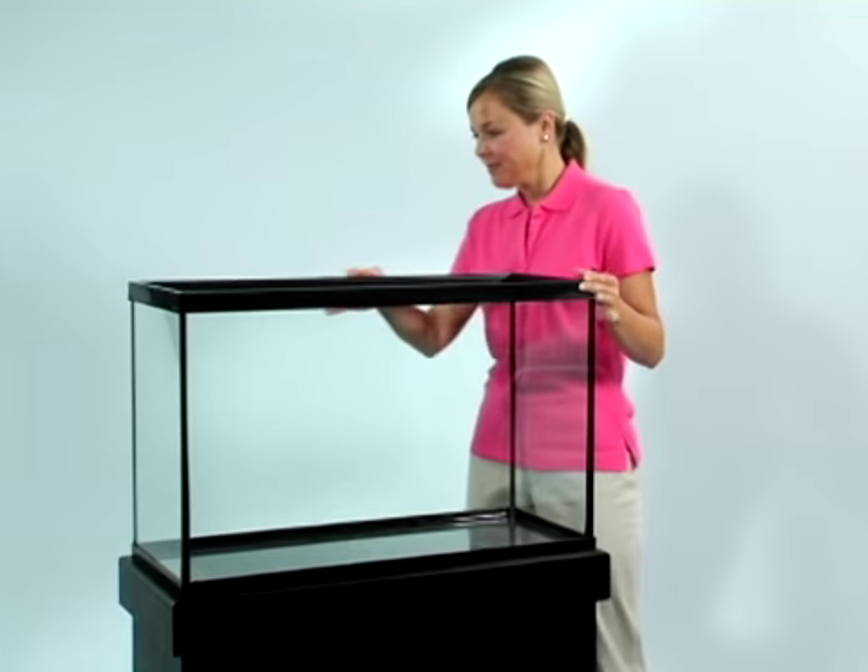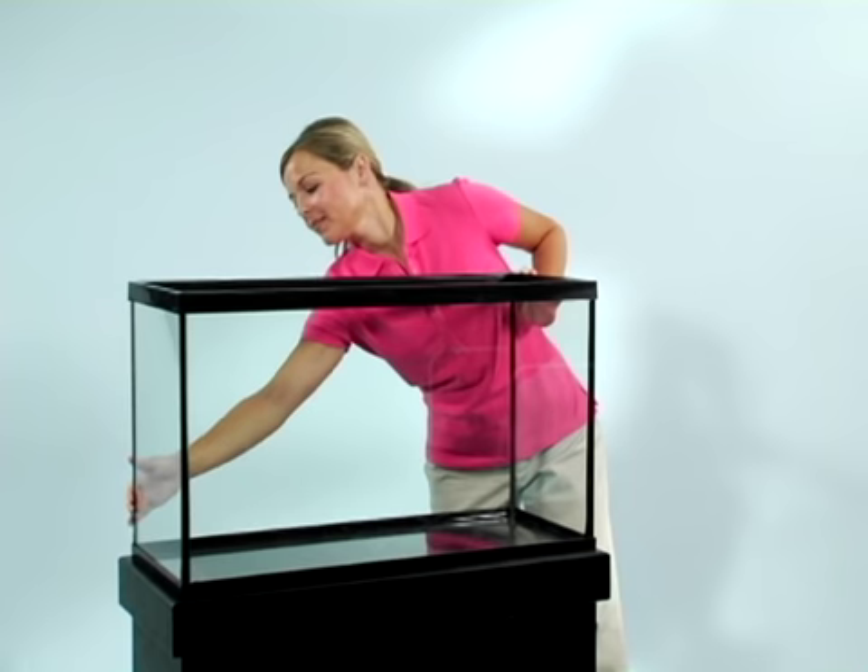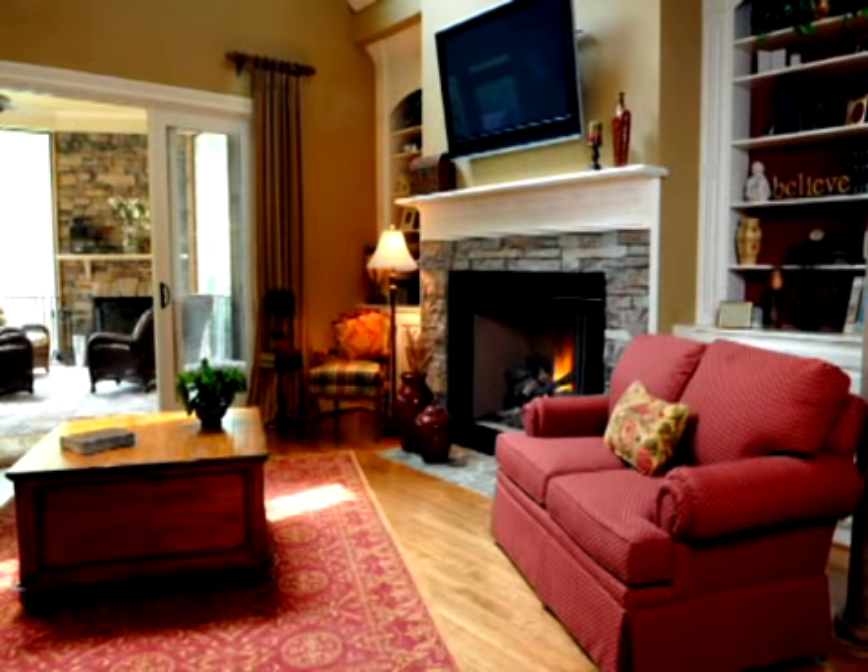Start off by inspecting the aquarium and stand. Be sure there are no breaks or cracks in the glass and that the stand is solid. Next, it's important to decide where you want to put the stand.